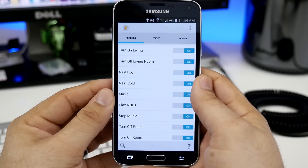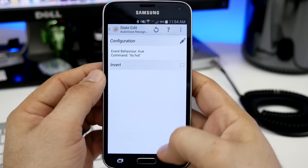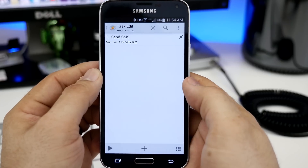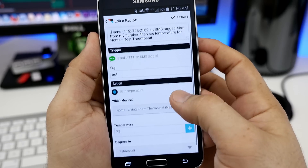What it's doing here is it's grabbing the phrase 'it's hot,' then sending it to Tasker, and then Tasker is actually sending a text message to IFTTT. IFTTT is then changing the temperature on my thermostat, and all of this happens within a matter of seconds.